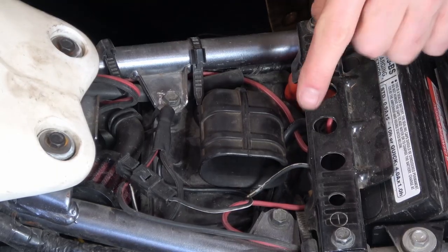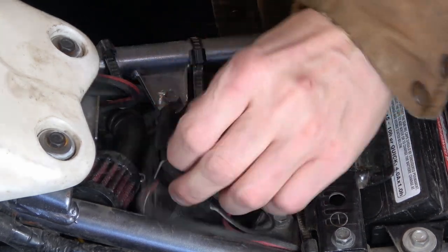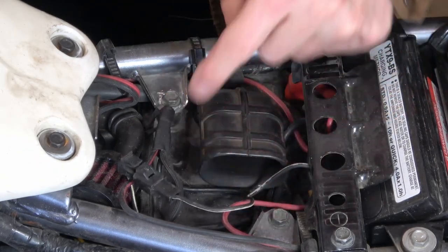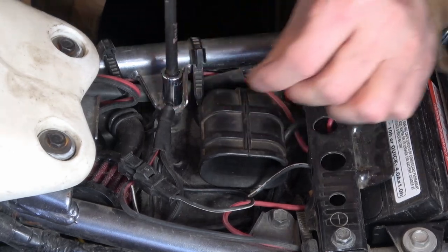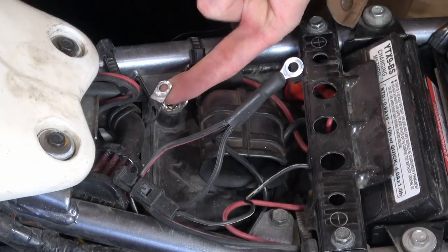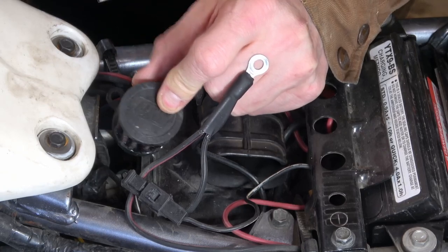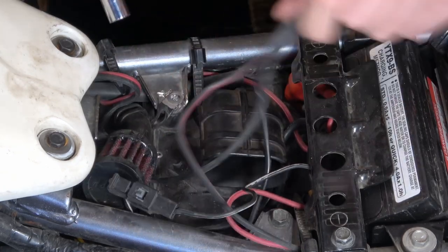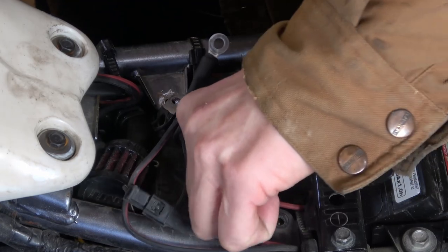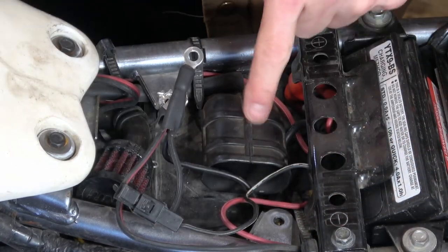On the top of the air box there are two 10 millimeter headed bolts that hold the top of the air box in place. I've actually used one as a grounding point for some accessories. There's also a small bracket here that holds the carburetor slide breather filter - I'll pull that aside. With those two bolts out, you can see the whole air box just slides down, and we should be able to take it out.